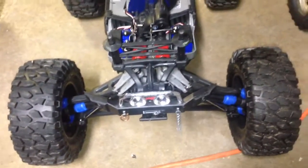The Summit is pretty much just stock — we got a Titan 775. I did put the Axial Yeti XL stock tires on there, but that's it for that.